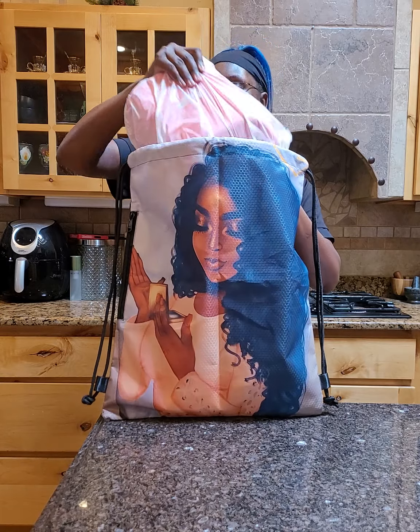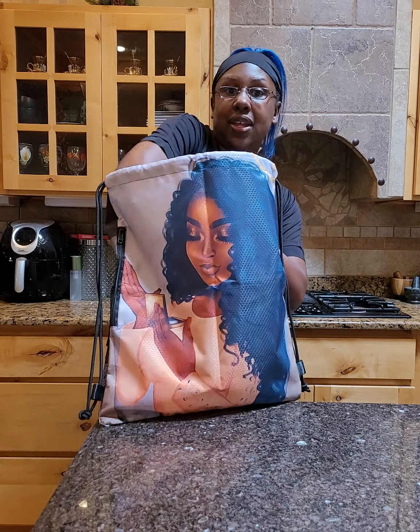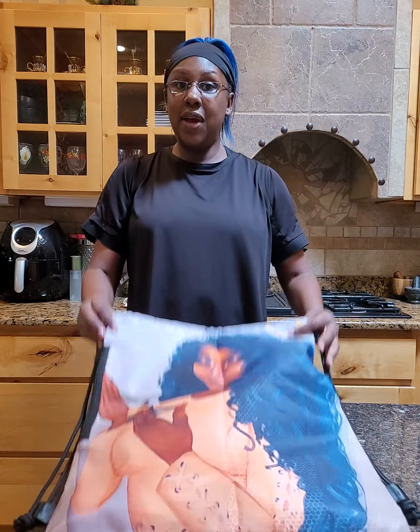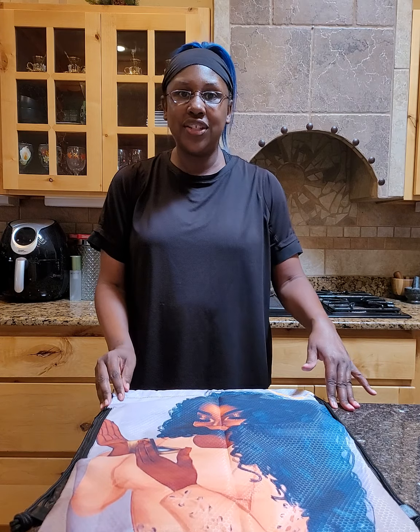Let me know what you think — would you order it, and what would you put inside? I'll see you guys in about 15 to 20 minutes for my next video. As always, thank you guys for watching, bye!